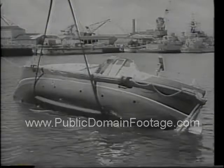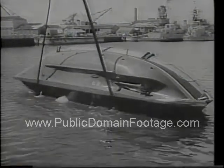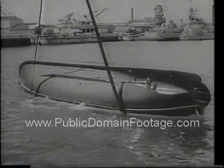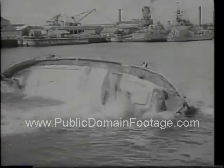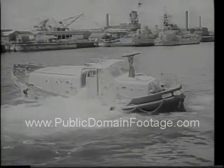A second demonstration proves that the first one was no fluke. It looks like a safer summer afloat with a boat like this to come to the aid of other vessels in distress. Bon voyage!